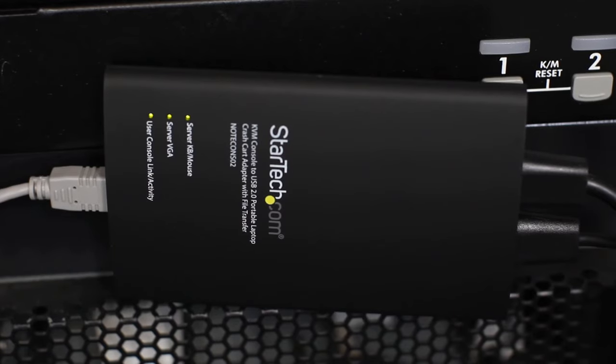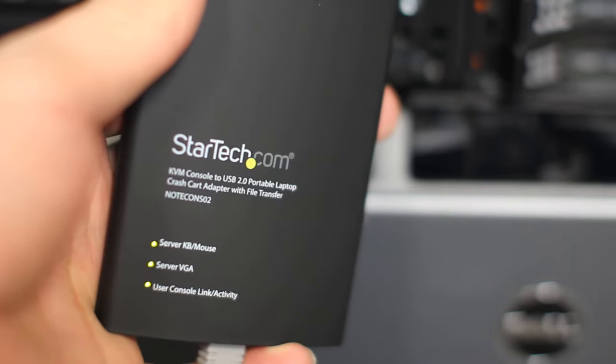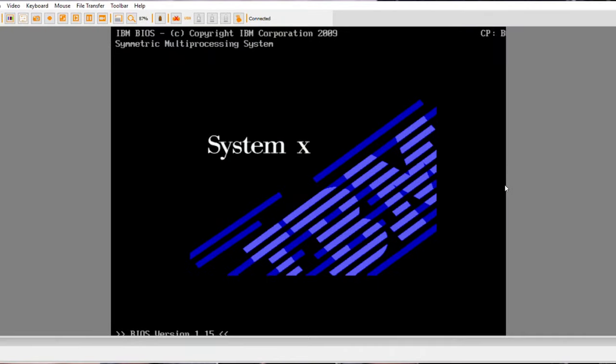LED indicators are easily visible on the unit to show link status for USB, host video, and host keyboard and mouse. The USB cable is included, and the setup is easy, giving you BIOS-level control instantly.